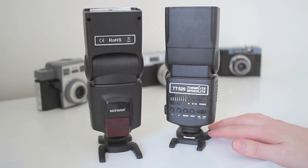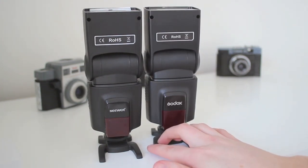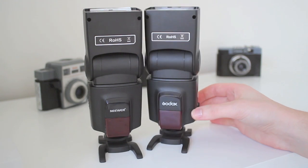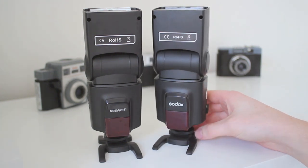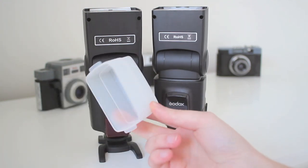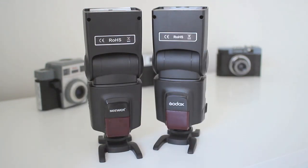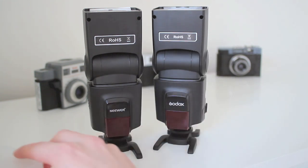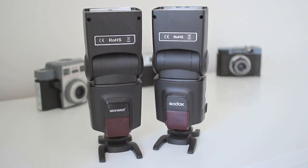This is a Niwa, this is by Godox. Obviously they are exactly the same — they're the same flash. I bought the Godox one first and it was about £32 off eBay. It comes with a cold shoe adapter and it also came with an Omnibounce diffusion cap, which I use quite often because it does work and it's handy.